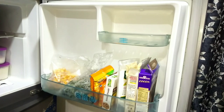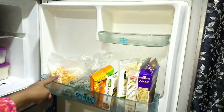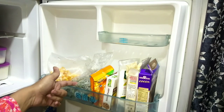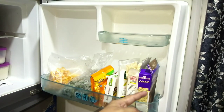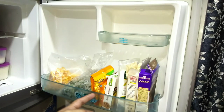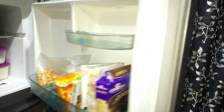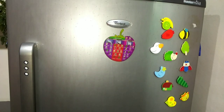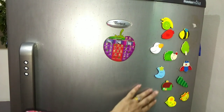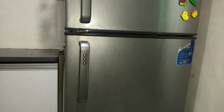I have organized the freezer section. In the freezer I have put frozen corn, spring onion, custard powder, cocoa powder, and similar items. I have also decorated the door with fridge magnets.